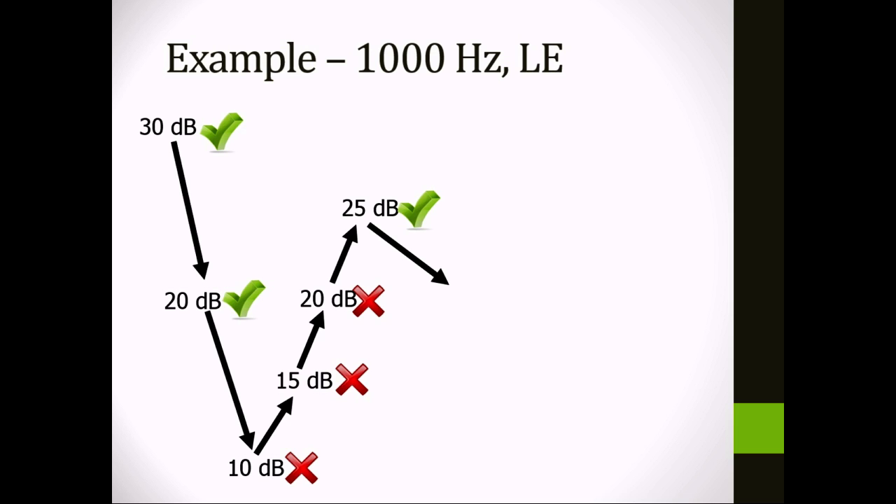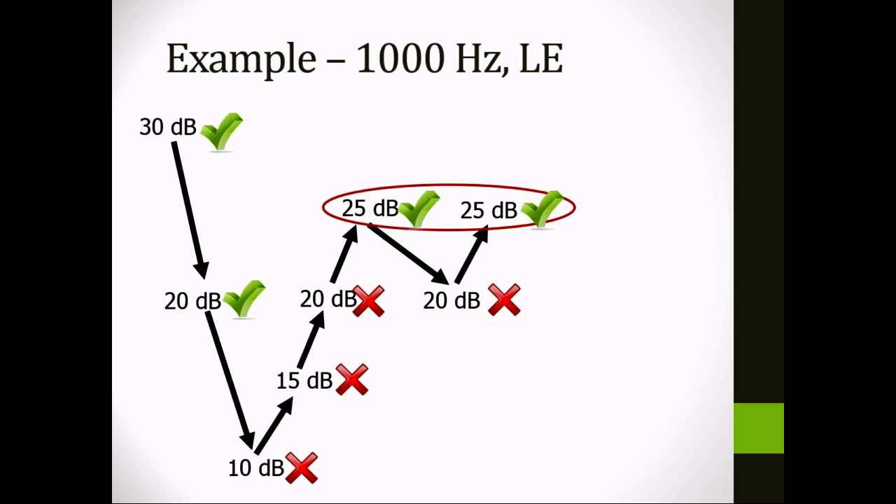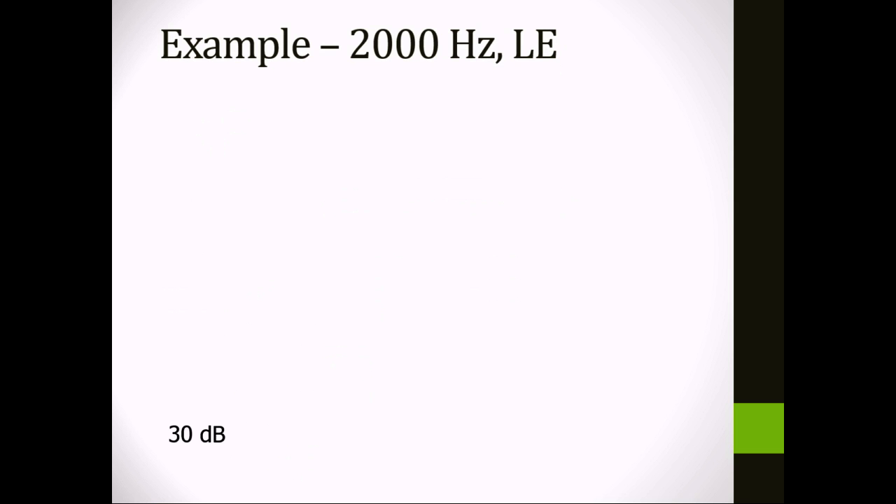So you drop down again — and to clarify, when you go down you always go down in increments of 10, so that's a drop from 25 down to 15. Then you come back up: 15, 20, and then 25 dB, where you get a second response. So 25 dB is your threshold at 1000 Hz in the left ear, which you mark on the audiogram. Both times you reached 25 dB, you were coming up from softer sounds — that's what is meant by an ascending run.